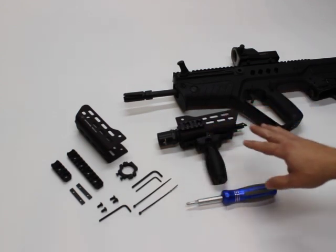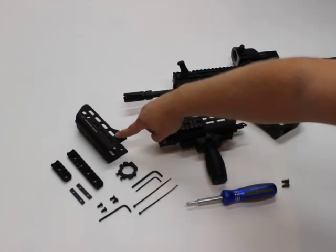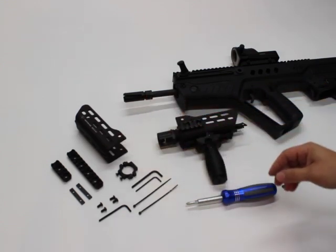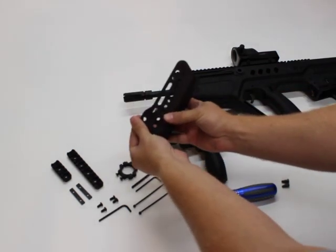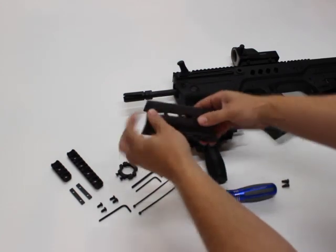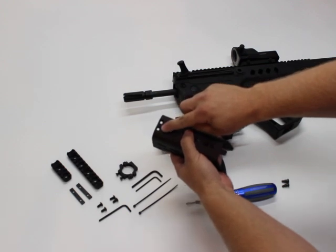Once you do that, you'll have your Arclight rail system here. This is the rail chassis, or the forend as we call it. If you have the naked Arclight system, this is the part you'll get. You can see there are slots on the side and the underside — both sides actually. This is where the screws will go, and you'll also notice these two chamfered holes.